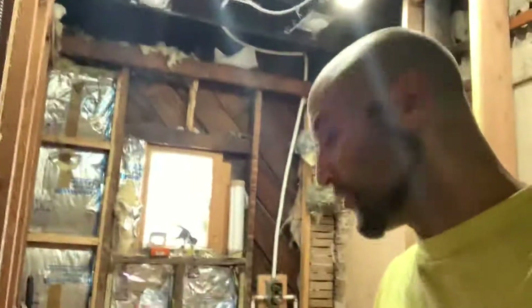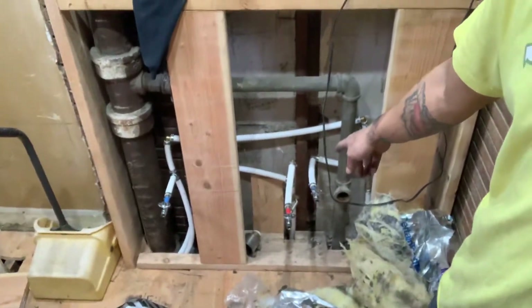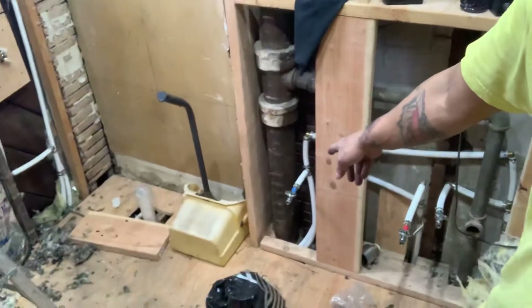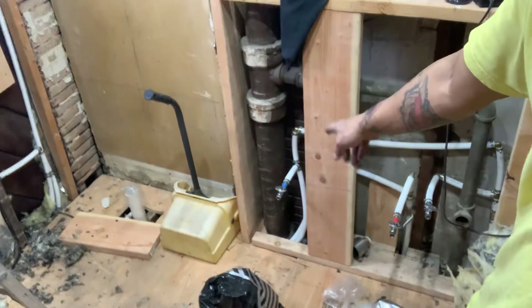Okay, so we're giving an update on the bathroom. Down here, all the plumbing is done. You have the hot and cold water on the side here — this is for the sink. You have the cold water coming out just for the toilet.